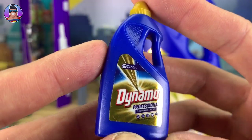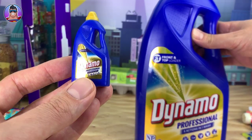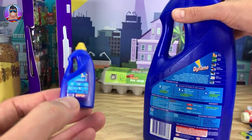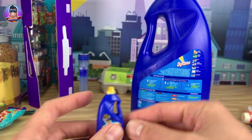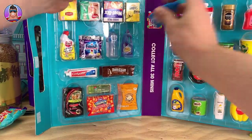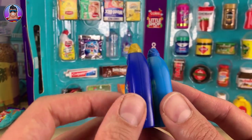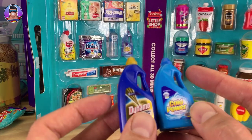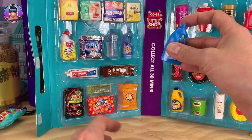Last comparison: the Dynamo. This looks pretty accurate — 'Dynamo Professional' on the mini and 'Diamond Dynamo Professional 2' on the real one. Both have shiny reflective gold on them. Checking the back — yes, they match! That's officially my favorite because it's so close to the real one. Now comparing Dynamo and Cold Power — same kind of shaped container. I'm pretty sure they used the same mold and just changed the colors and stickers, but then the originals from the supermarket were probably identical anyway.